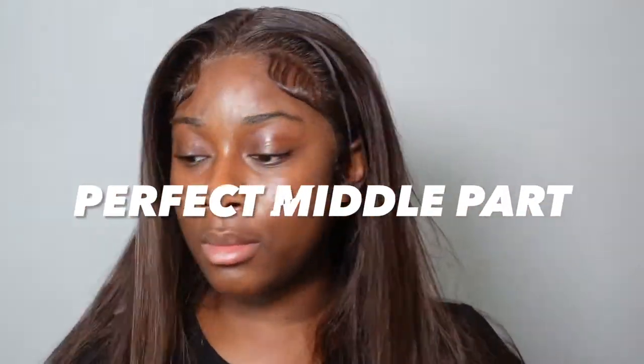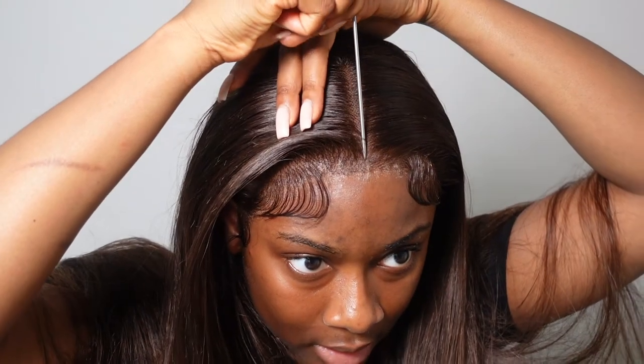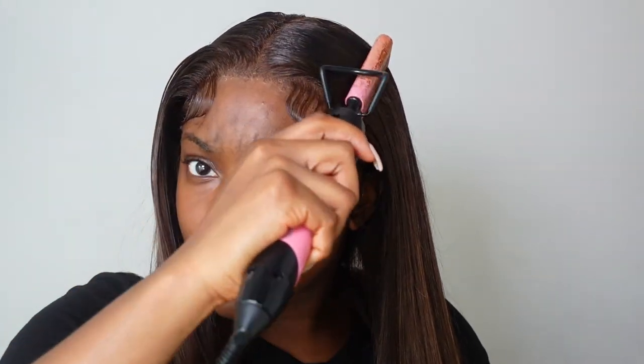Now for my middle parting — I'm going to take my rat tail comb and part my hair. I already pre-parted it but I'm going to part it again just to make sure it is completely straight. Then I'm going to take my hot comb and absolutely flatten my hair as much as I can.